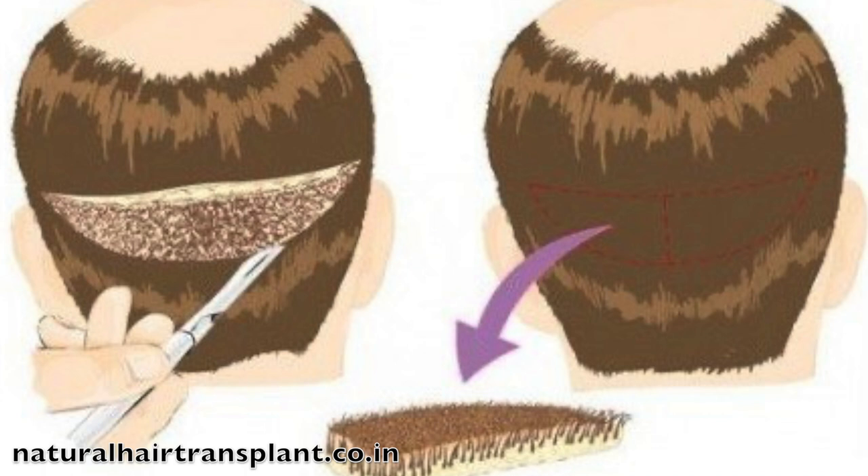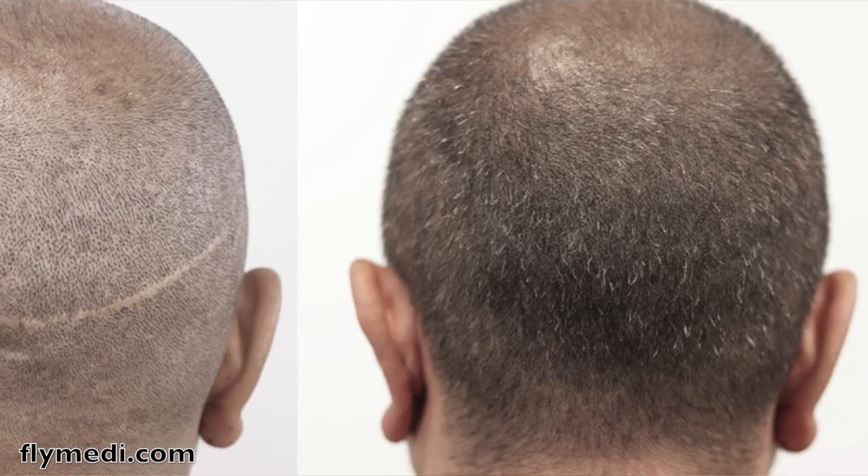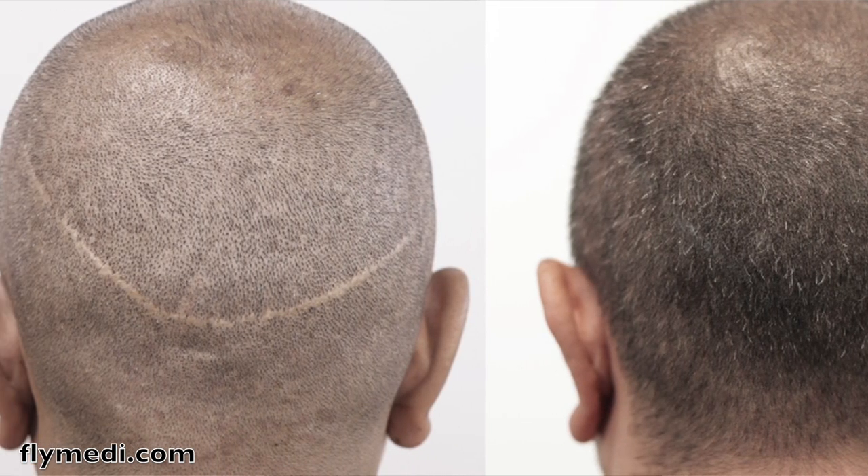FUT is where they cut a strip of your scalp from the back of your head in an oval shape, the hair is taken from that and put into the front, and then that gap is sewn up — leaving one long scar on the back of your head. If you keep your hair quite long at the back you'll never notice it, but with a fade or short hairstyle it will be visible. That was one of the major reasons I wanted FUE rather than FUT — I wanted the scarring to be spaced out and minimal.